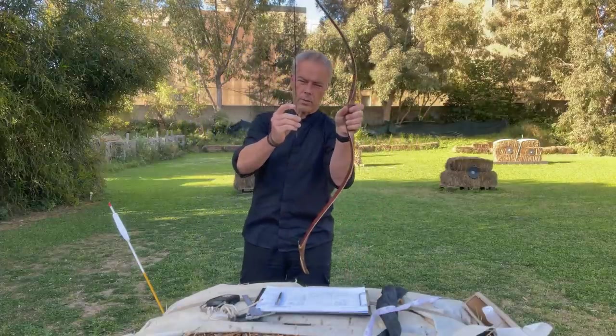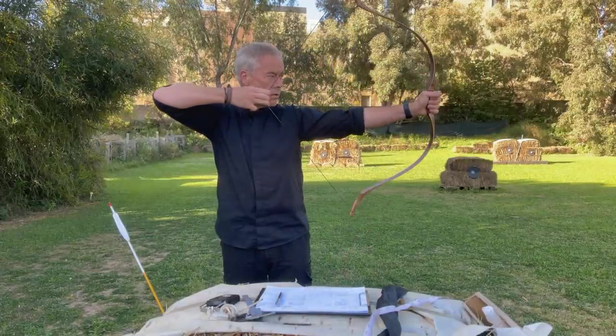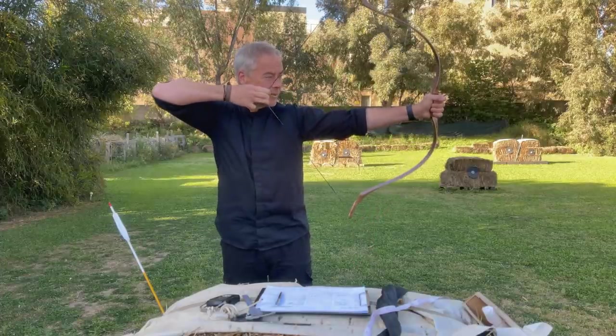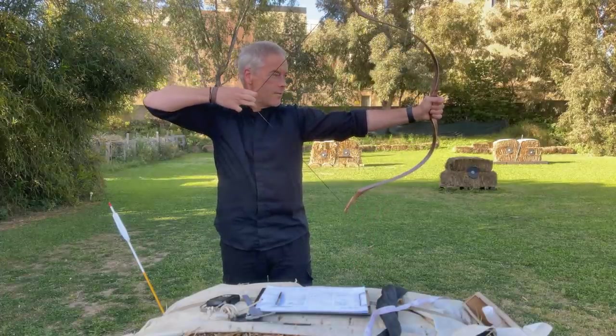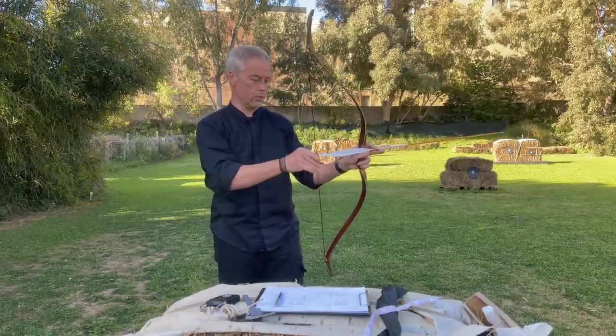Looks like we have a small nocking point on it there — that's nice. Drawing: 28, 29, 30, 31, 32 — and then you feel it a little. But we are not here to feel, we are here to shoot.